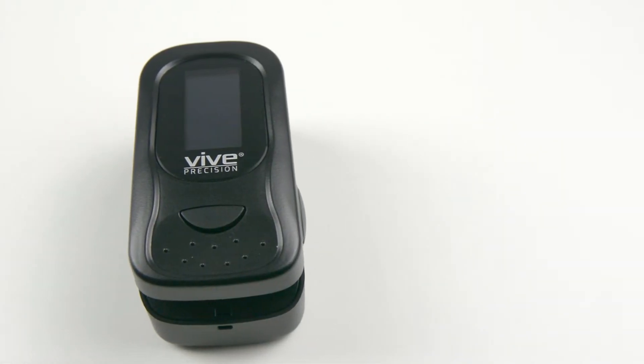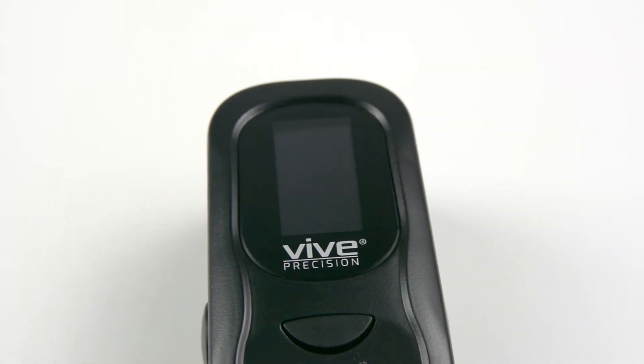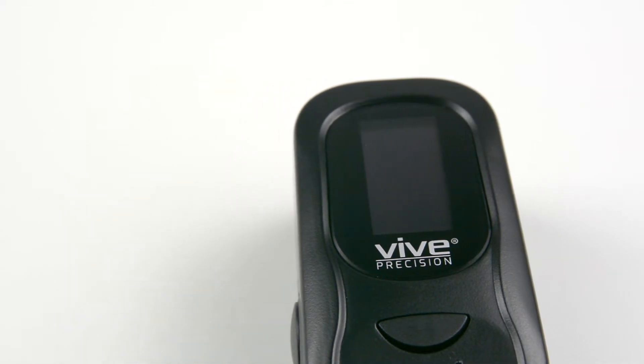Meet the Vive Precision Pulse Oximeter, allowing you to conveniently measure your oxygen levels at home or on the go.